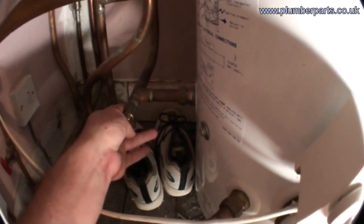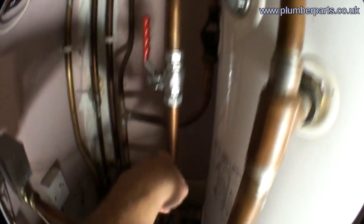Also, at the bottom we have a connection here. This is the cold water feed from the mains. That goes into the bottom of the tank, picks up heated water from either the immersion here or the coil up here, goes out at the top, through here, off to your taps.